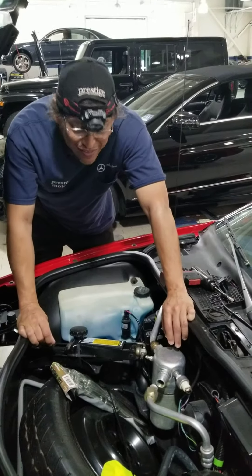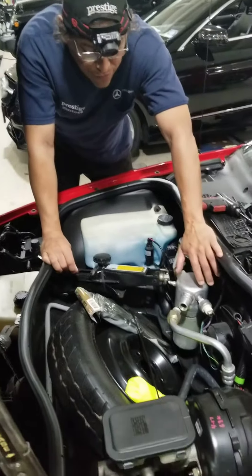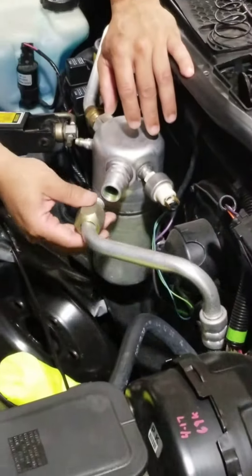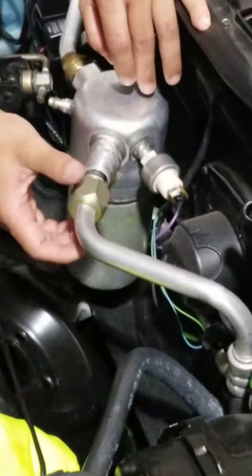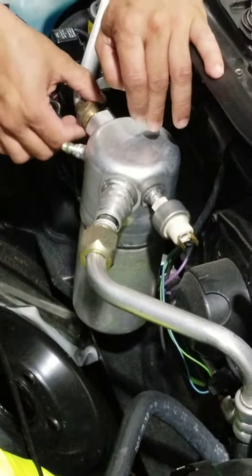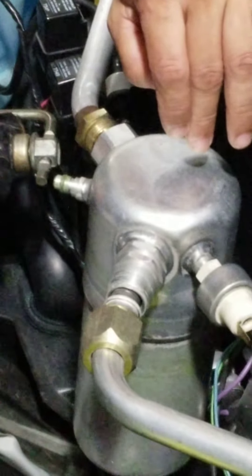This is just a quick video on how to remove the receiver dryer from your AC system in the Fiero. They're all pretty much the same. Basically, all you have to do is crack open a 32mm nut holding the one line, then crack open the other collar that goes into the nut on the other line. They're both 32mm.